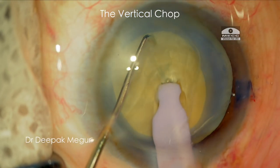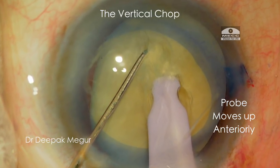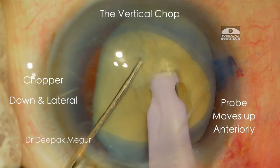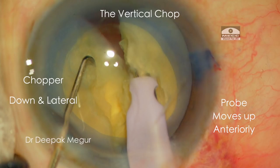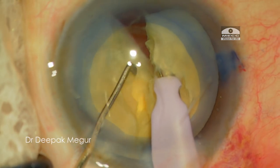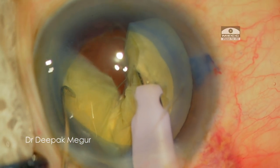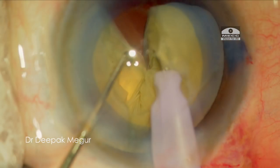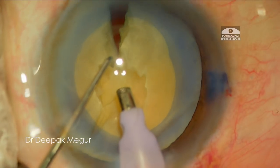So once I bury my phaco tip, my right hand moves up a little bit ensuring the nucleus lifts up a bit. Simultaneously, my left hand with the chopper goes vertically down and then laterally. Once the crack is noted, I keep my right hand steady, pulling the nucleus ever so slightly up while my left hand is performing the lateral separation, gently repeating it at progressively deeper planes. At this moment, only a part of the entire nucleus is cracked, but it is fine — I am not in a hurry.